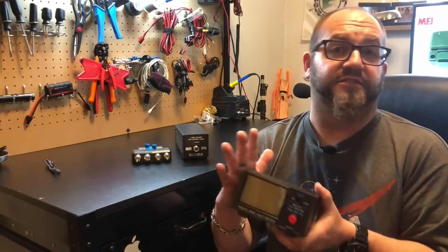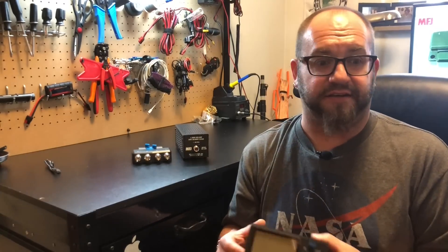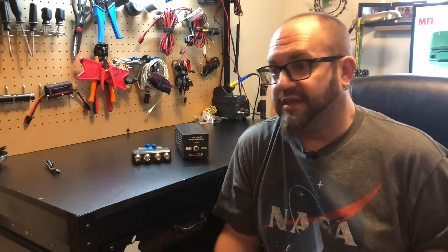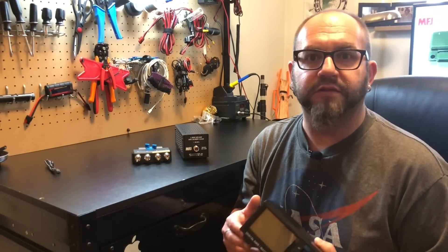I wanted this more for VHF and UHF because I really don't like the fact that those types of radios don't have an SWR meter. You really have no idea how much wattage you're putting out either — you just get a little bar and that doesn't really mean anything. I want to know what it's doing.